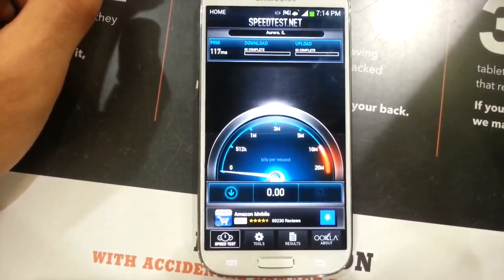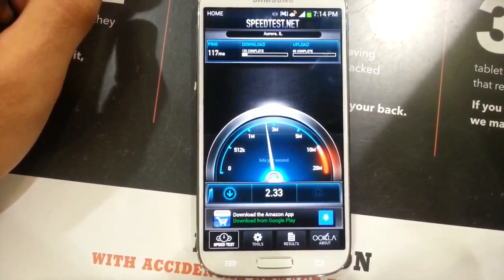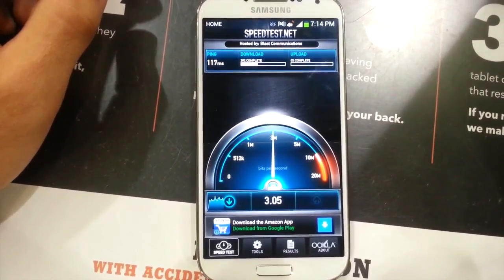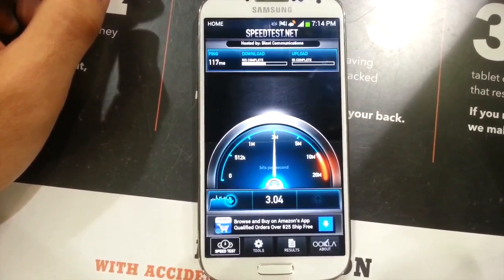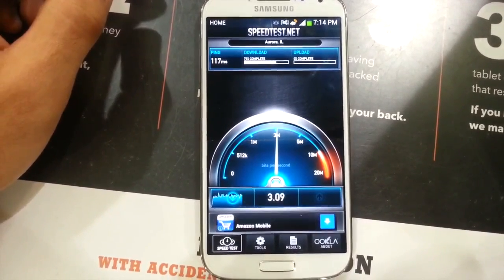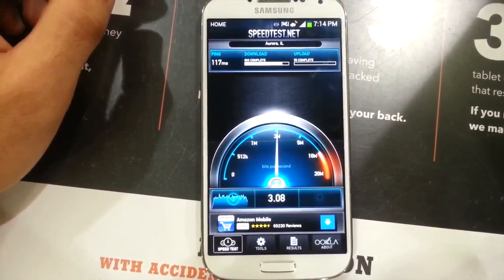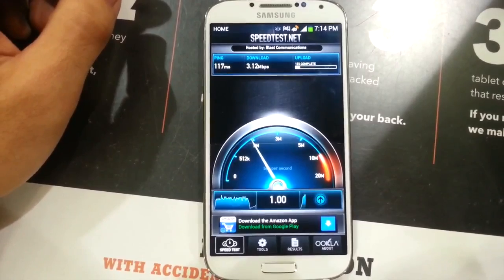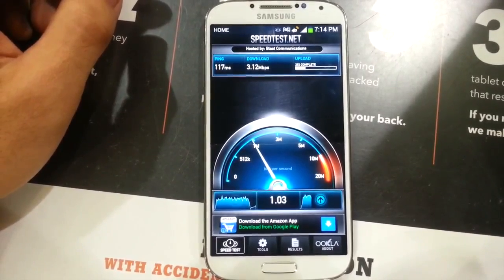I'm going to give it another speed test right here. Same ping, 1.17 — pretty much the same. And download looking like exactly the same again, just over 3 megs. Staying pretty constant right there. The upload is just over 1. It's pretty much the same thing, guys.